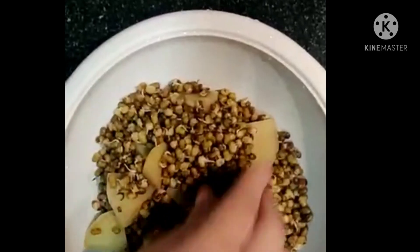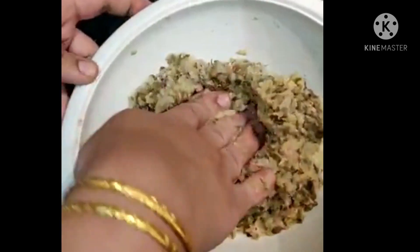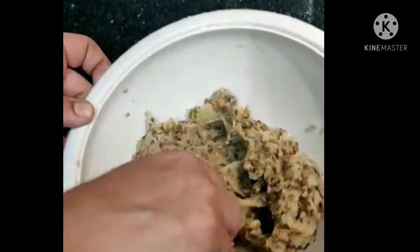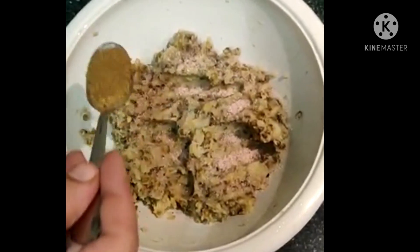Let's add some water. Now let's talk about the stuffing. 1 tbsp salt, 1 tbsp garam masala.